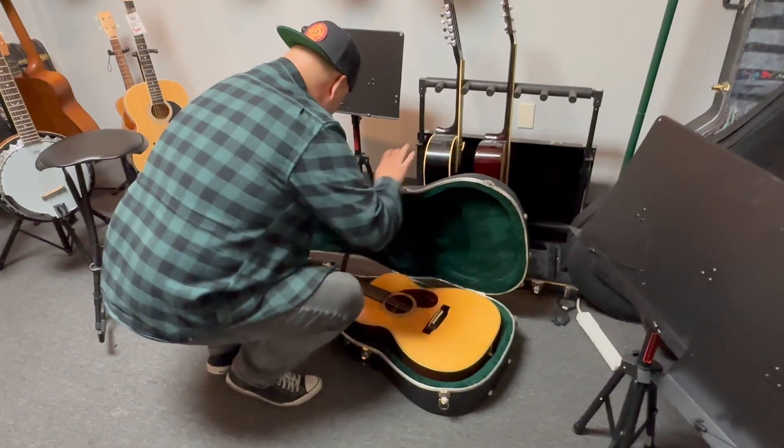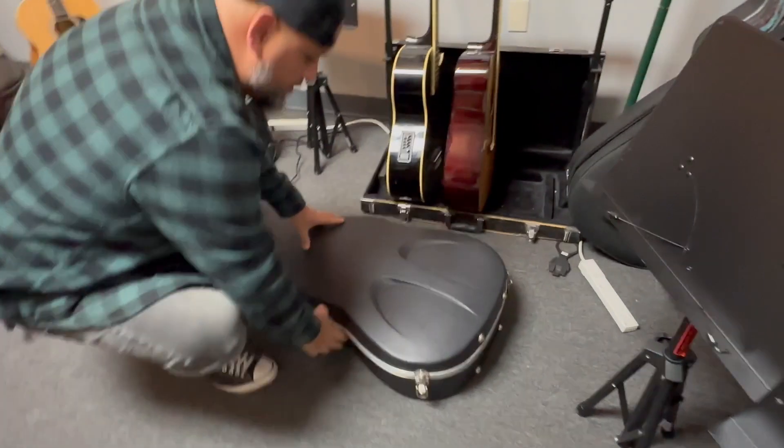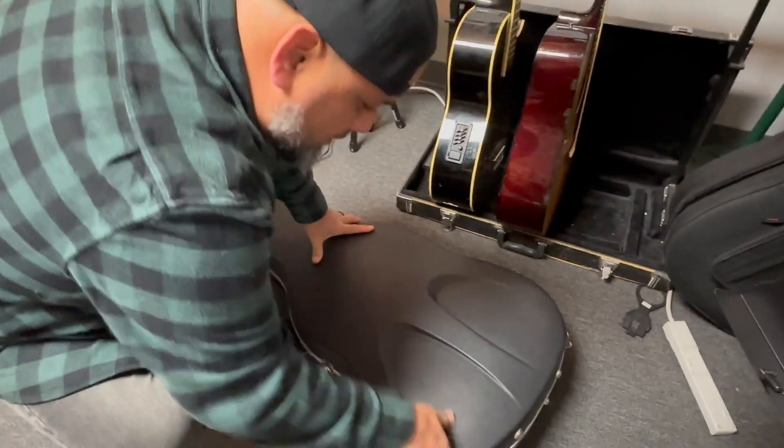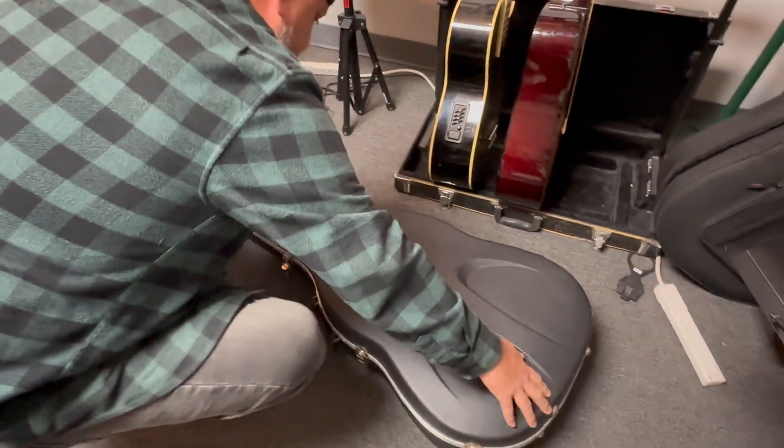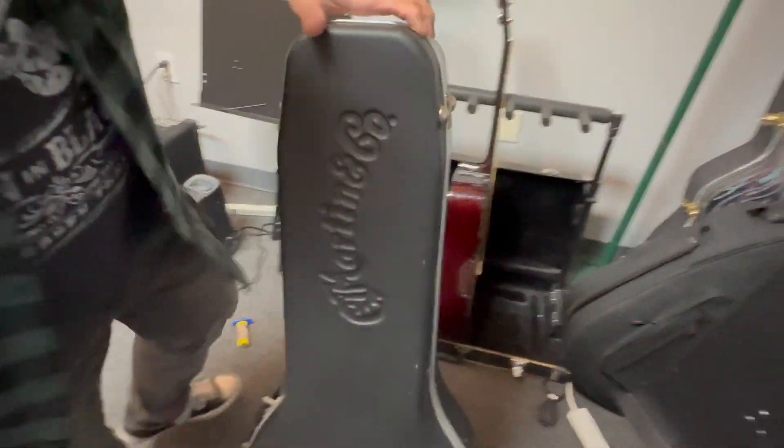It comes in this beautiful Martin case. We usually have it humidified here because it gets really dry in Arizona. But there we go — off to the gig!